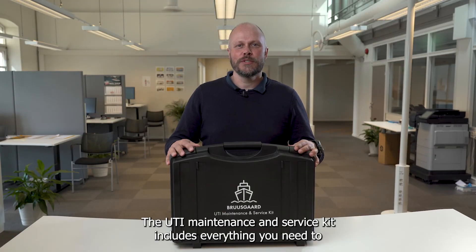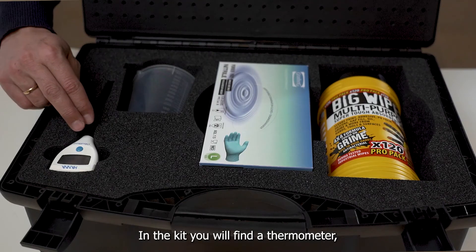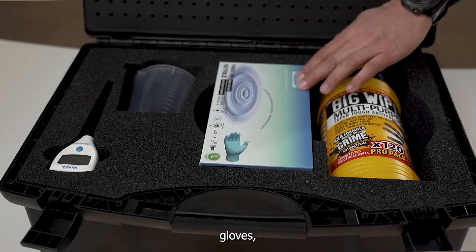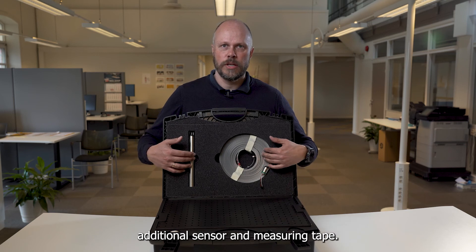The UTI maintenance and service kit includes everything you need to perform service on board. In the kit you will find a thermometer, a beaker, gloves, wipes, an additional sensor and measuring tape.